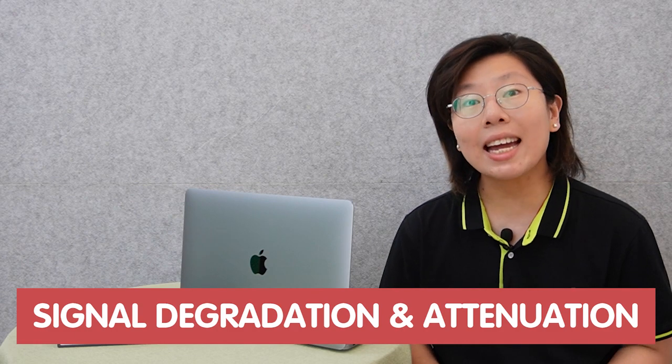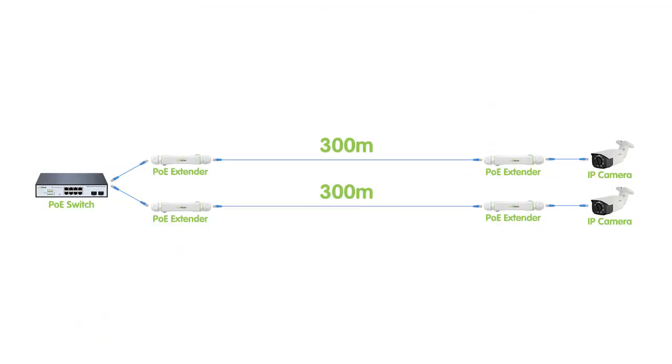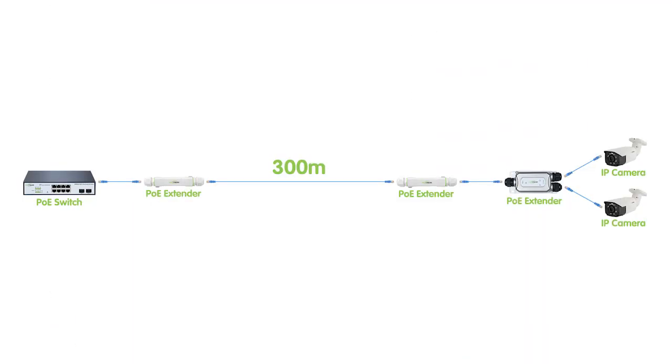The Ethernet distance limit is primarily influenced by signal degradation and attenuation, which occurs as the signal travels along the copper cable over 100 meters. The simplest solution for our customer is actually to pull a new Ethernet cable and use two PoE extenders for each link. However, he cannot pull a new cable in his case, so we have to use the existing CAT6 Ethernet cable for the whole setup.